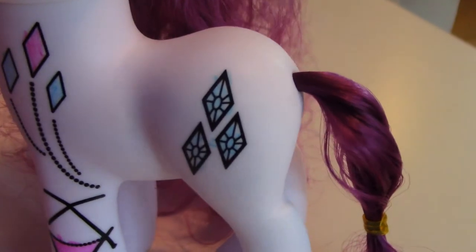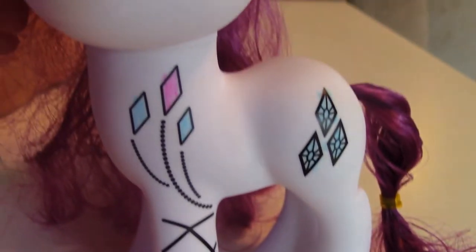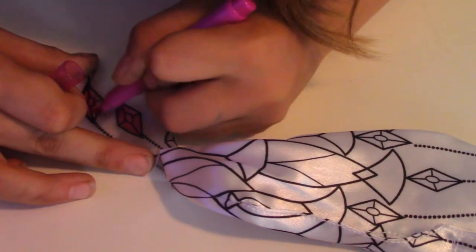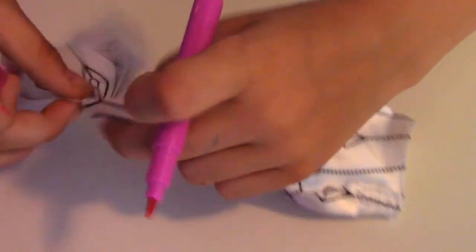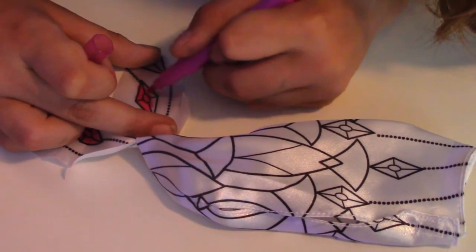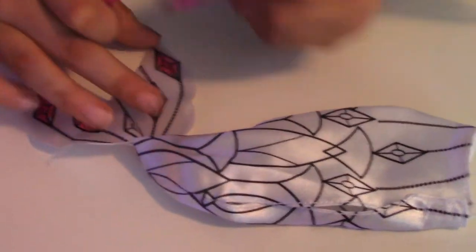She looks so adorable so far! Hailey colored her cutie marks right here blue, and then she colored the rest of her with pink and blue. Now Hailey's coloring the white tail with a pink marker. The white tail shows up much better — it shows the color better than on the other tail.